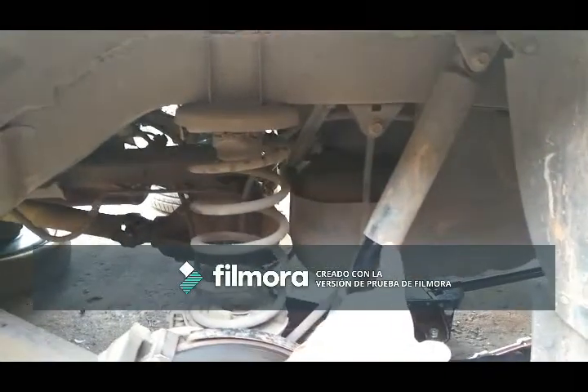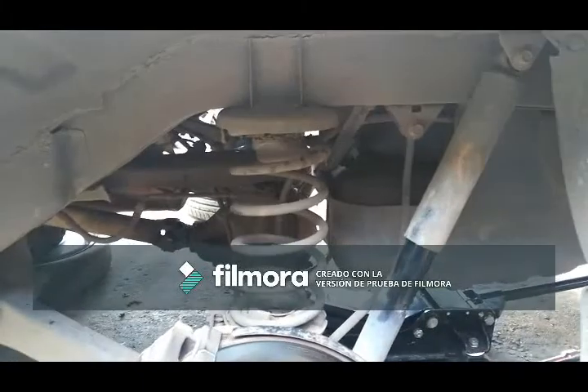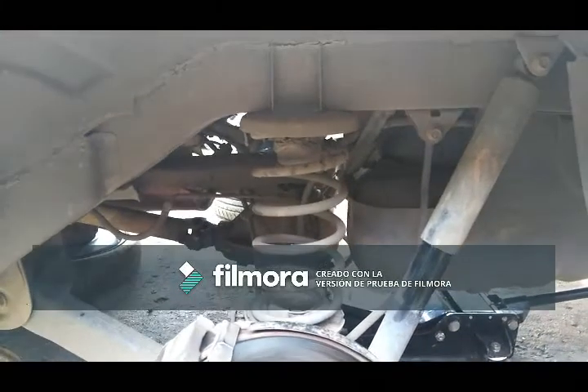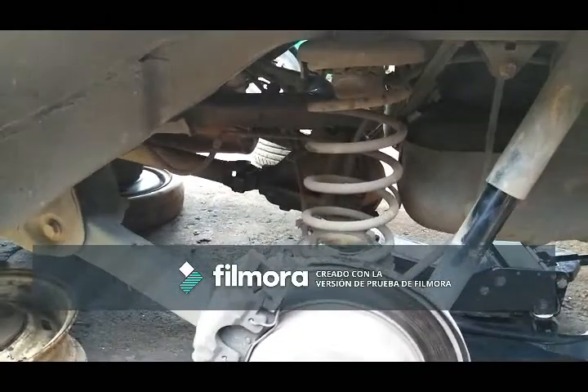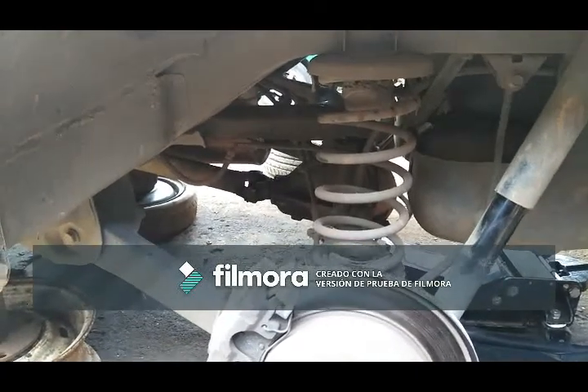I've seen some people take out the shocks, the sway bar links, and even the springs. I'm going to attempt to do it the easiest way possible without taking any of that out.